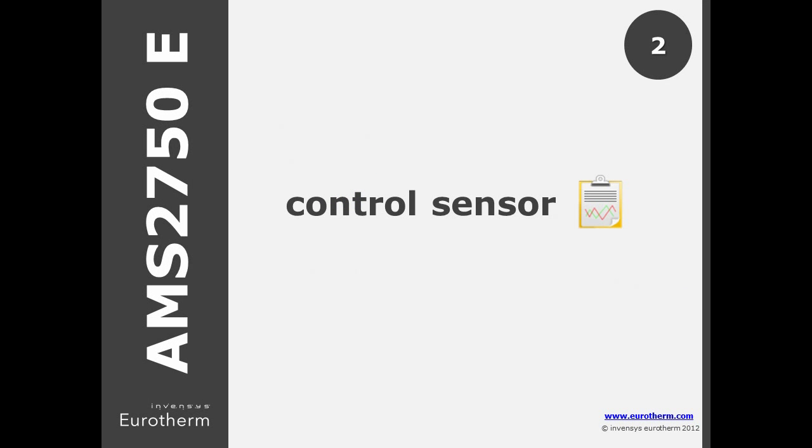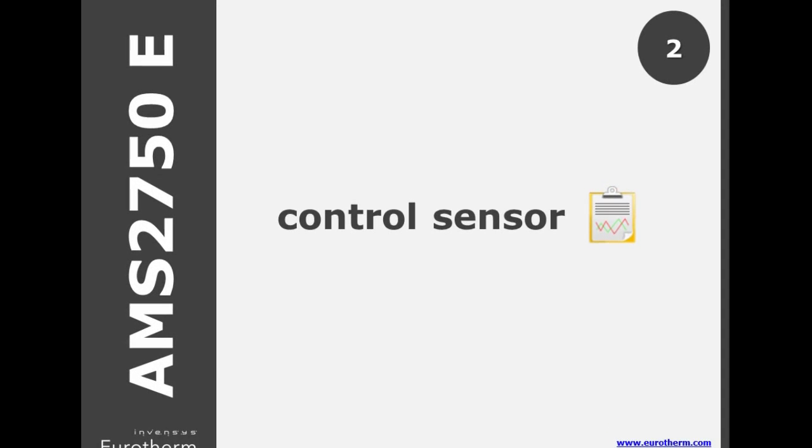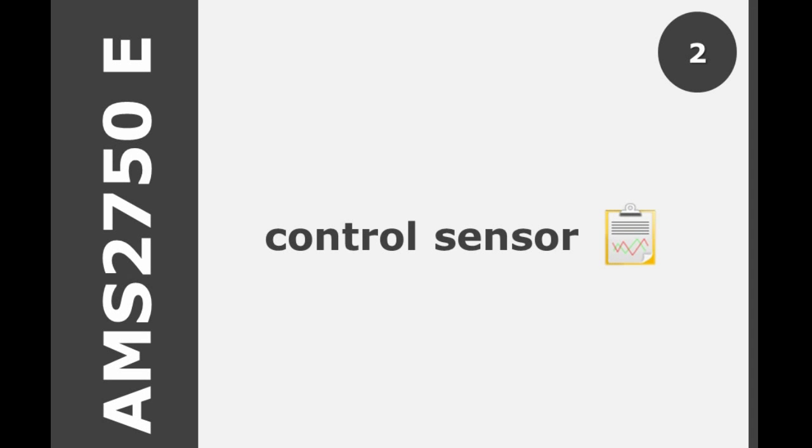In D, the individual control sensor needed to be recorded by the recording instrument. There is a second option in E to use an additional sensor in the same sheath as the control sensor, no more than 0.38 inches apart, and this second sensor is linked directly to the chart recorder.